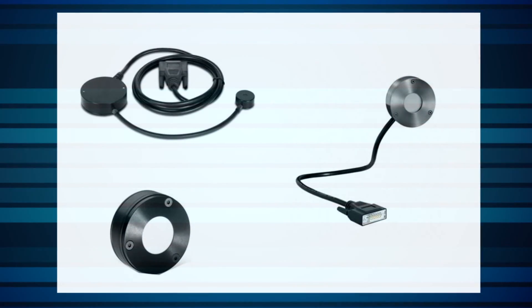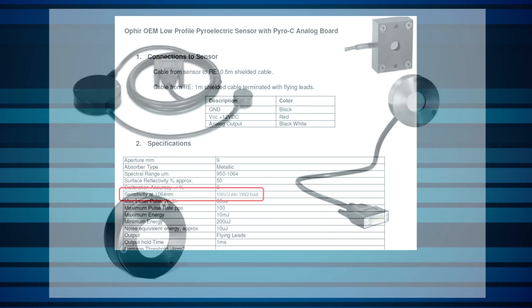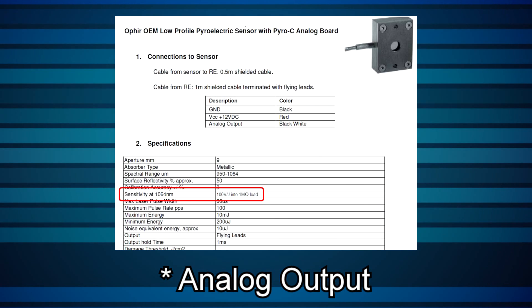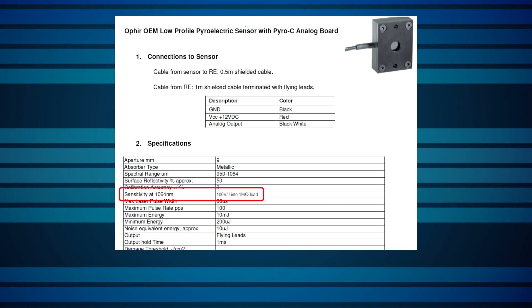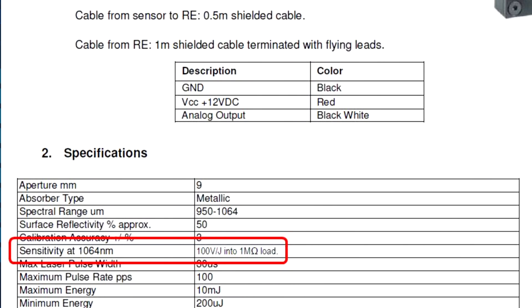Option two: stand-alone OEM sensors. These are complete stand-alone sensors that include integrated electronics with analog, RS-232, or USB output that can interface remotely with the customer's host system. Various formats of output and control input are available. For analog output, these sensors can be configured with a given sensitivity, such as 1 volt per joule, for example.